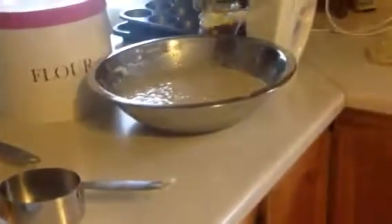We need three cups of flour. It's not videotaping - it's not videotaping! Yes it is!